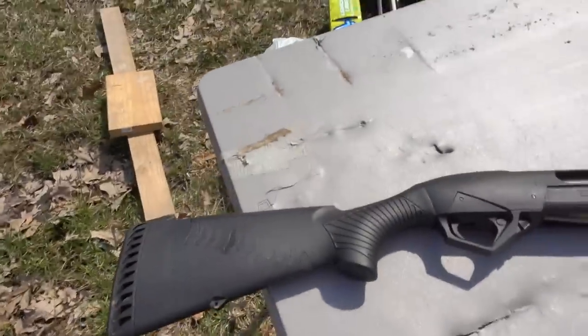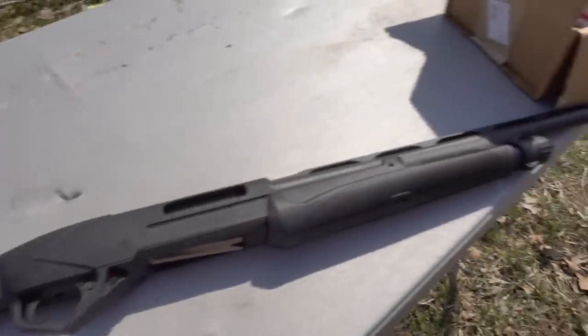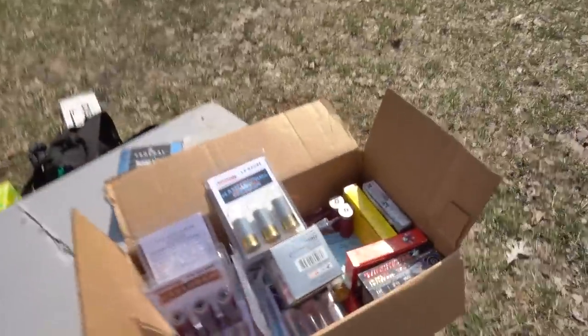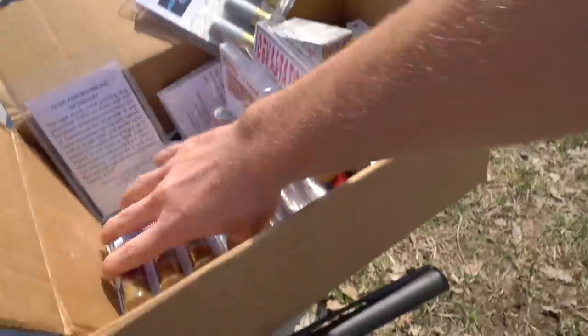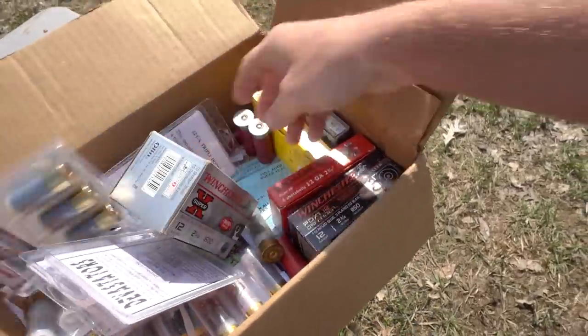Today we are shooting my shotgun. This is my Benelli Supernova 12 gauge shotgun that you guys have seen on the channel a bunch of times. I was going through my stuff in the garage the other day and I came across this box of really weird shotgun ammo that I've had for over a year, and it is just full of all kinds of really random, really weird shotgun ammo, so I figured we might as well do something with it.